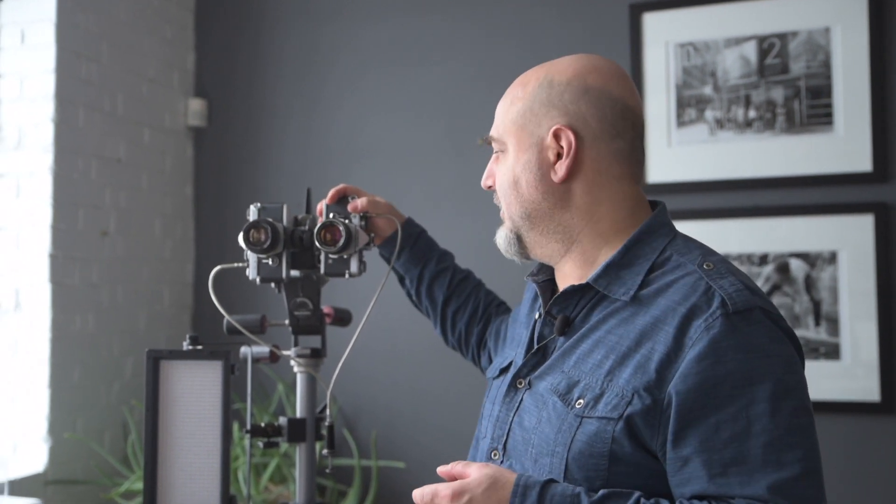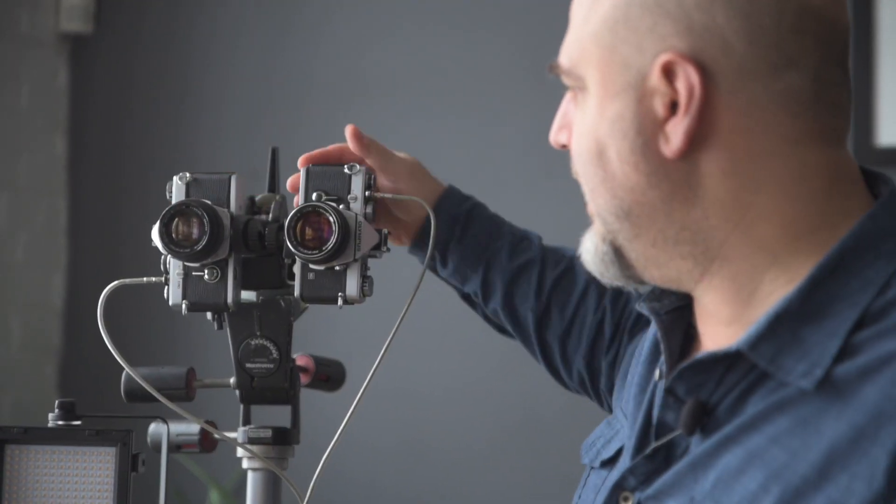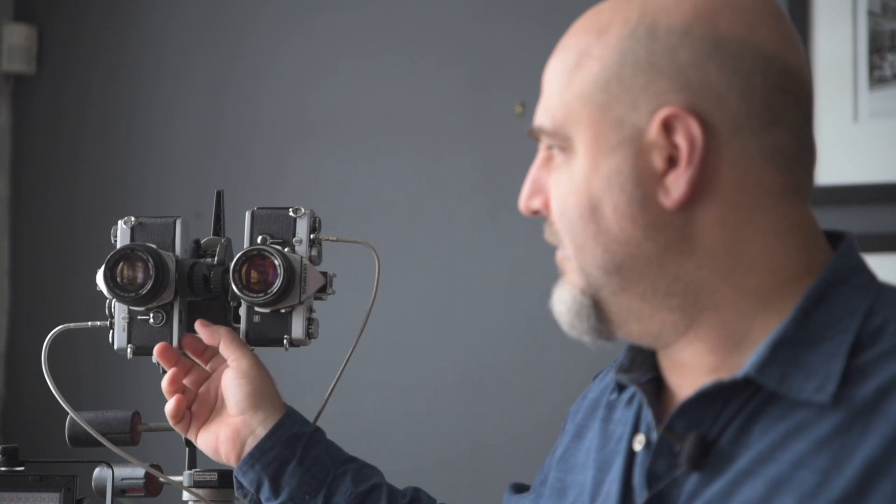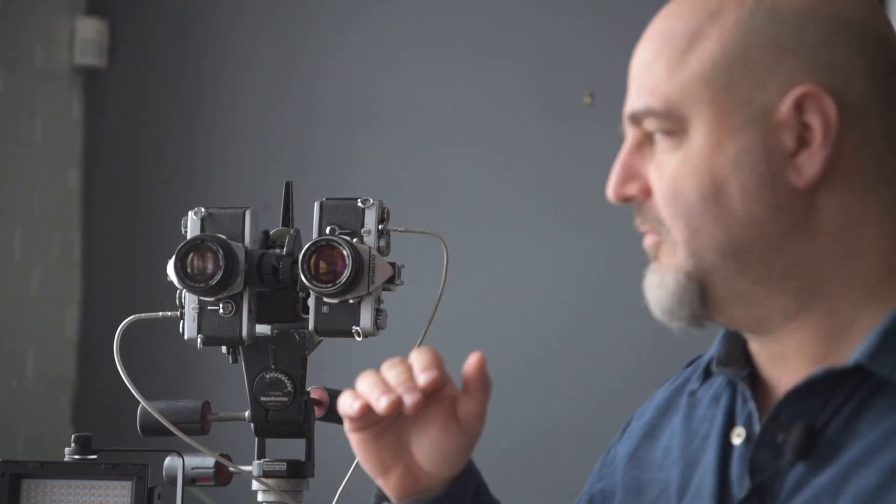I have an Olympus on one side and another Olympus mounted the opposite way on the other side, mounted with a tripod using a paramender. A paramender is a parallax corrector for a 120 camera, but it has a tripod socket on both ends, so I can put literally two cameras side by side — or bottom to bottom — and shoot in the same direction. There's a little bit of shift up and down from left to right, but nothing I can't correct later in the darkroom.